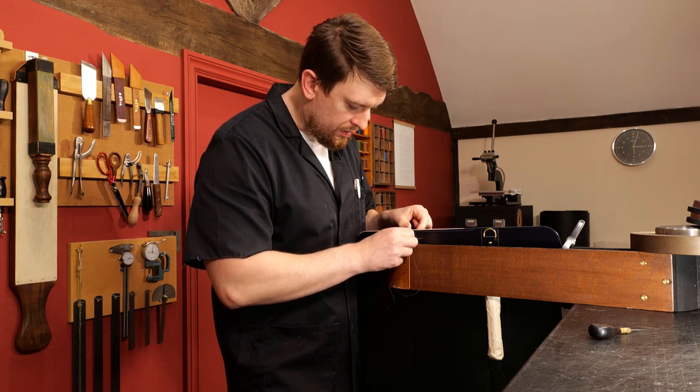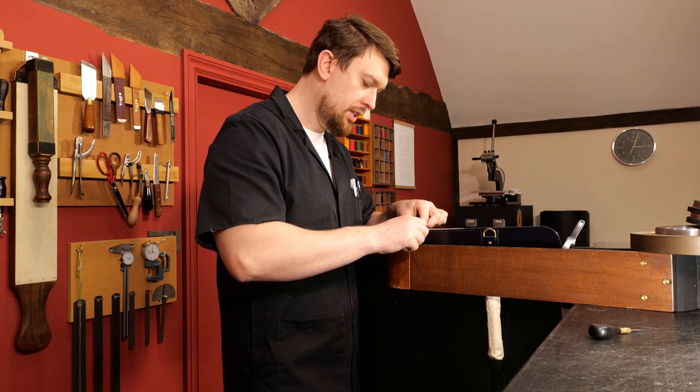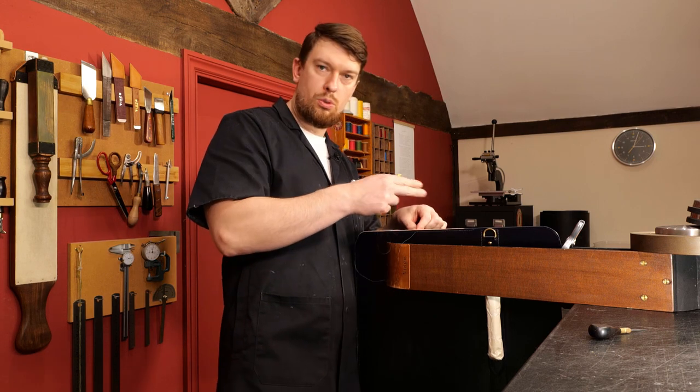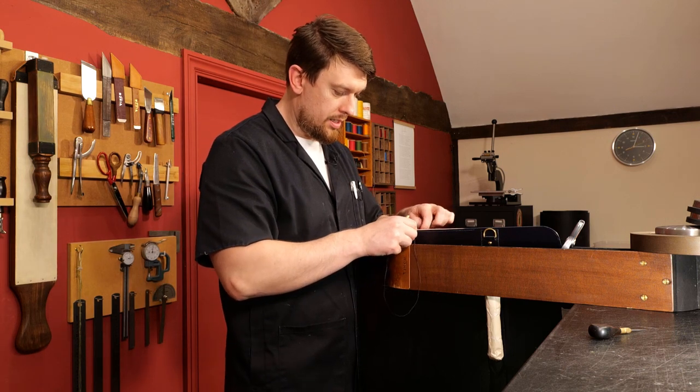To answer the short question with a long answer: burnished edges for the most part, but I also make use of bound edges. Realistically you could do a bound edge throughout the whole thing if you wanted. If you're using linings all the way to the top flap, then edge binding would actually be a pretty good option.